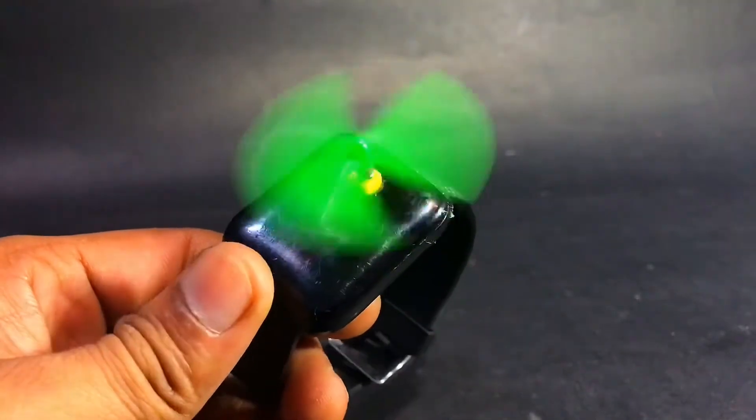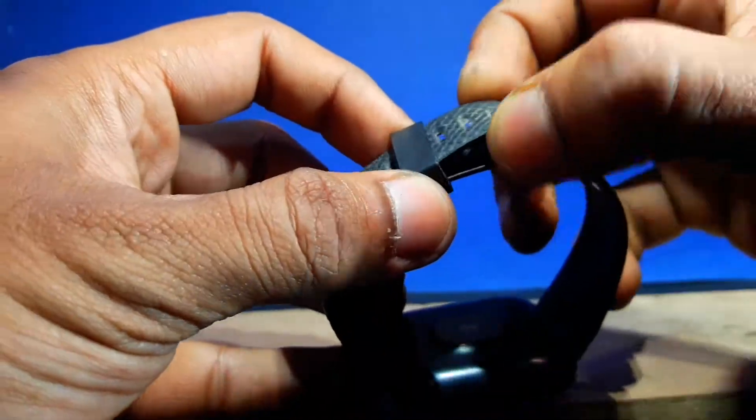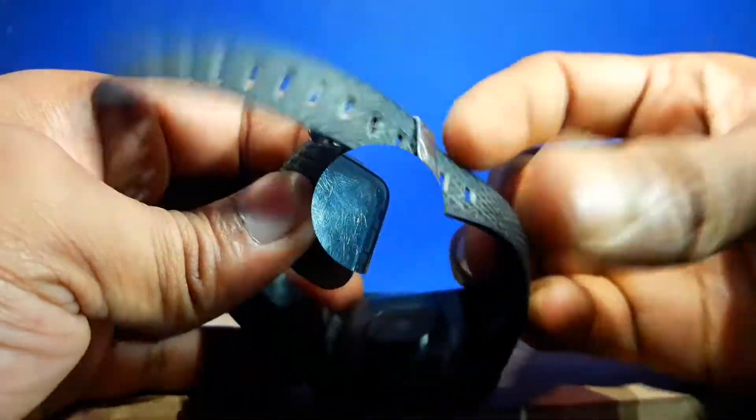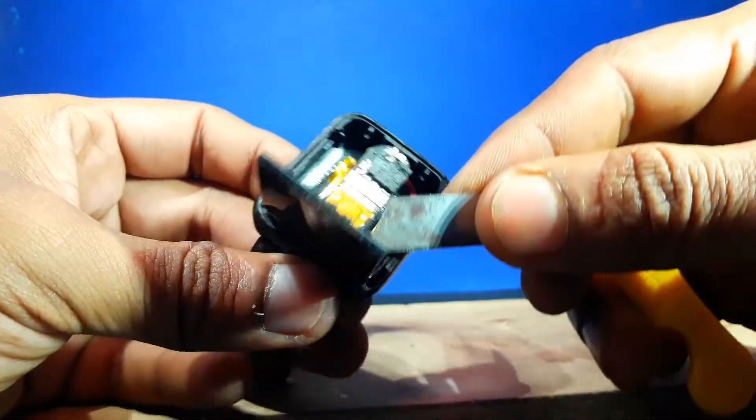I have attached a DC motor fan to my smartwatch. I was amazed after making it. The cool breeze I get from this watch is absolutely incredible. I believe this is what watch manufacturers will make for us in the future.